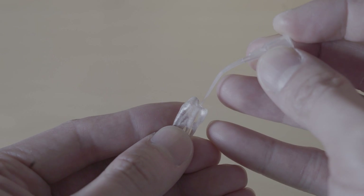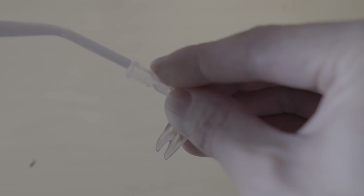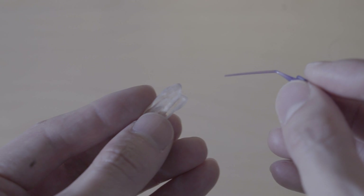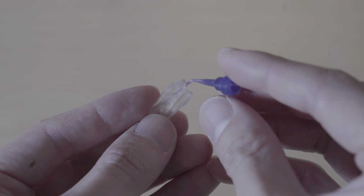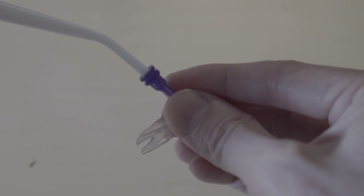I do that for each canal. As the provider, all you have to do is take the tip, put it in one canal, and if it's a multi-canal tooth, move it to the next canal while the assistant quickly reinserts the suction in the previous canal. As I continue instrumentation and get closer to the apex, you can switch to something even finer.